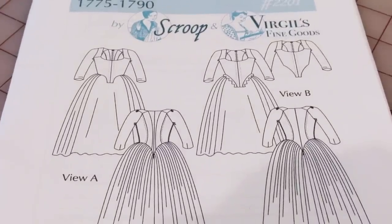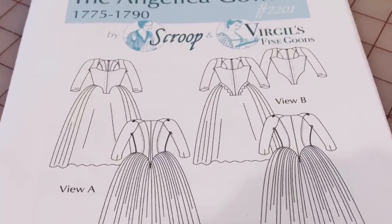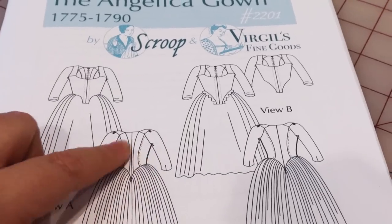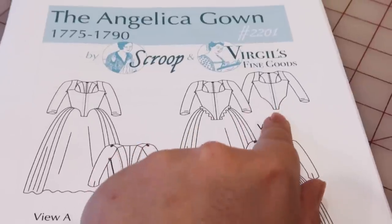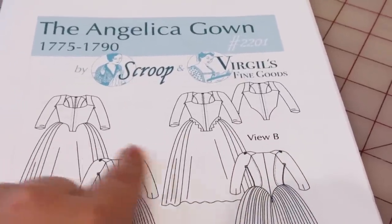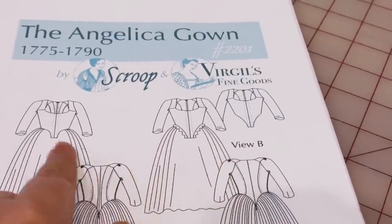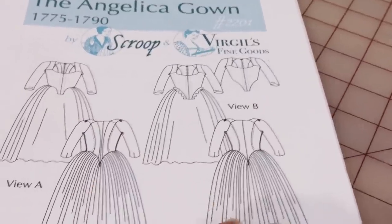Okay, so I have some clarity. I'm basically going to do the complicated version of both views. I want the back of view A — I always like more going on in the back — and then the front of view B because it is slightly longer. I'm not going to do the little ruffly bits; that's not my jam. I put some pieces aside for the sleeves and the skirt template pieces, but I want to read through the instructions fully before I cut them out.